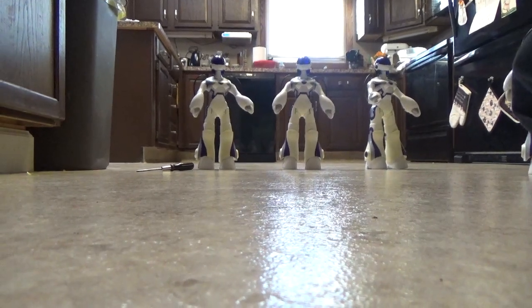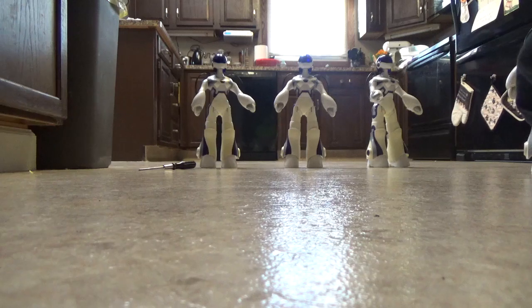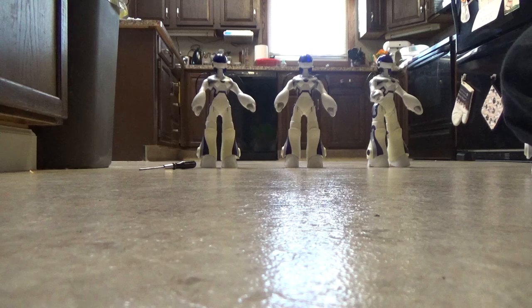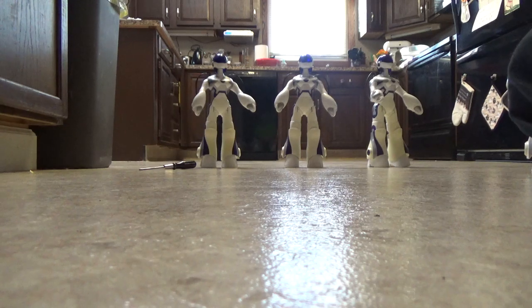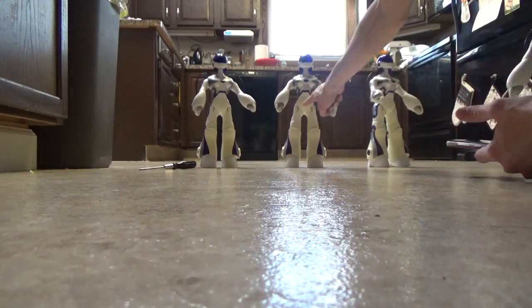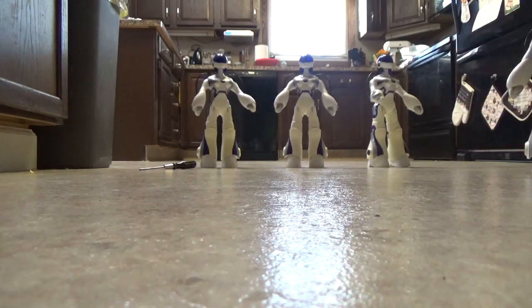I might be painting some of them. One of them I'm going to keep original. One I'm going to paint like the prototype — black and red. One of them is going to be red and yellow, and then another one is going to be purple and pink — where it's white it's going to be painted pink. The red and yellow one — where it's white it'll be painted red, and the black areas are going to be painted yellow. It's just something interesting since there's only one color Femisapien available.